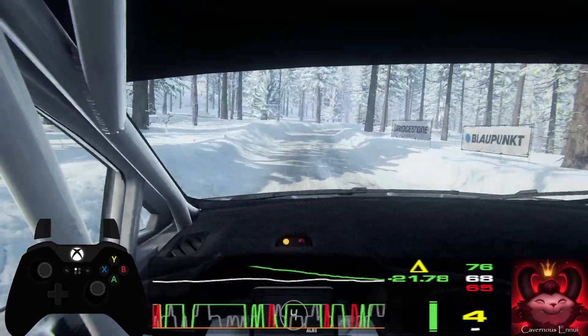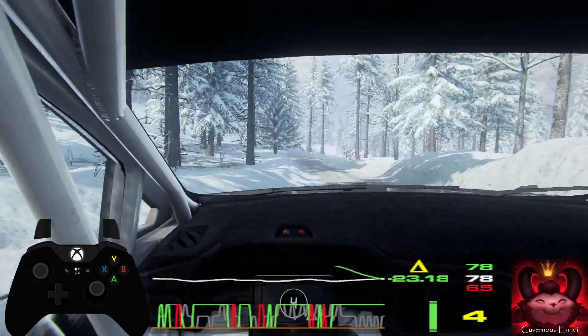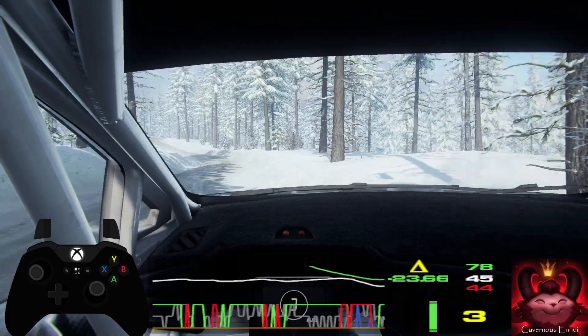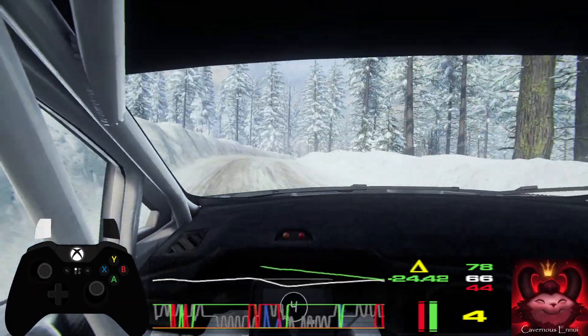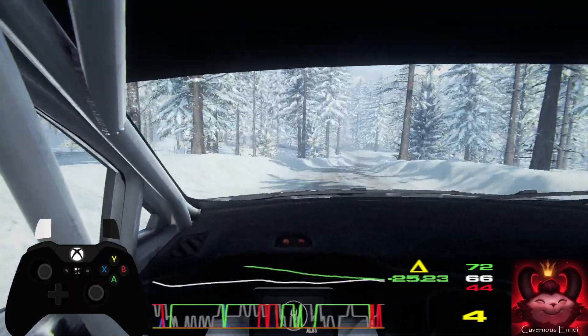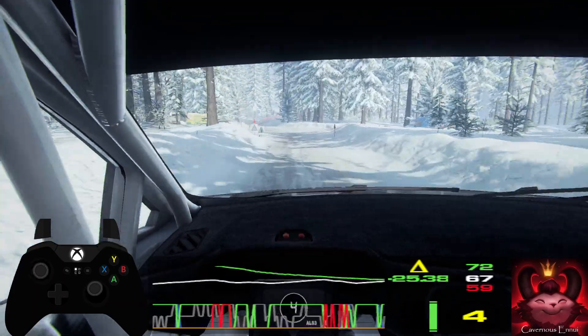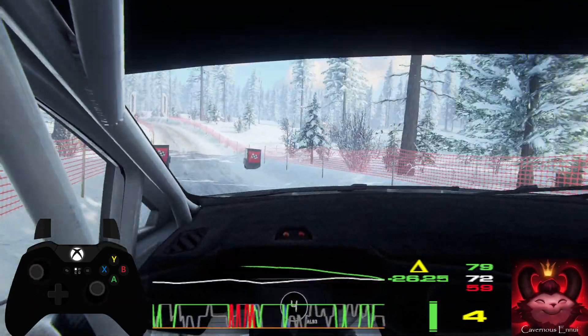6 left, into 4 right, into 6 left long. Into 4 right of a crest, tightens very long, and flat right of a crest. Into 6 left of a dip junction, into 5 right, into 6 left of a jump maybe. 50, over finish, to stop. Well done.